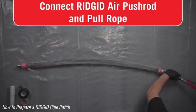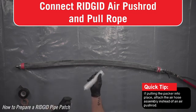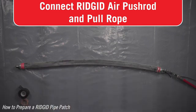Attach a rigid air pushrod. Be sure all materials, equipment, and personnel are available and properly staged to minimize the time it takes to get the patch prepared and in place. If time runs out before the packer is inflated in place, the patch must be disposed of and the process restarted.